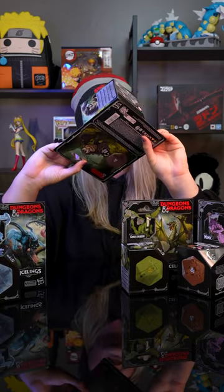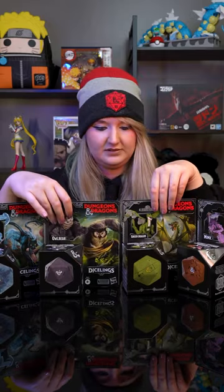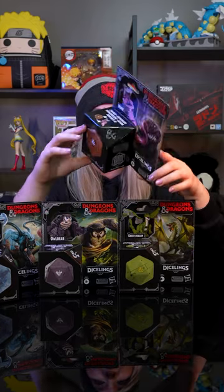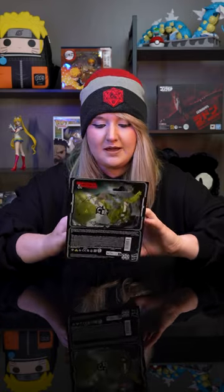This one I'm thinking is called — yep, it's Owl Bear. Next up we have this wonderful Green Dragon. We have Mimic, and with that let's go ahead and do Green Dragon today. This is my first time looking at them and first time getting to play with them, so I'm super excited.